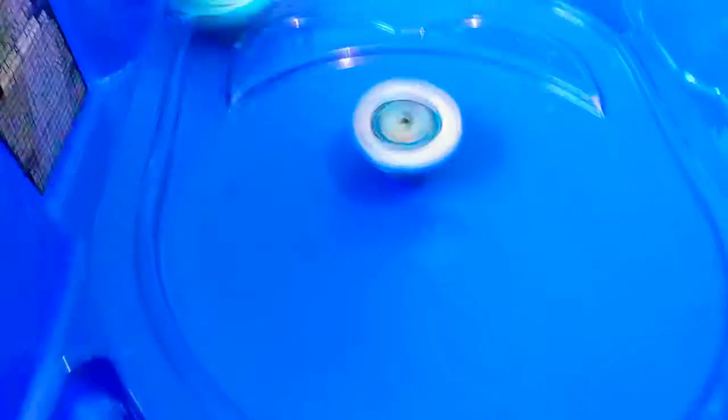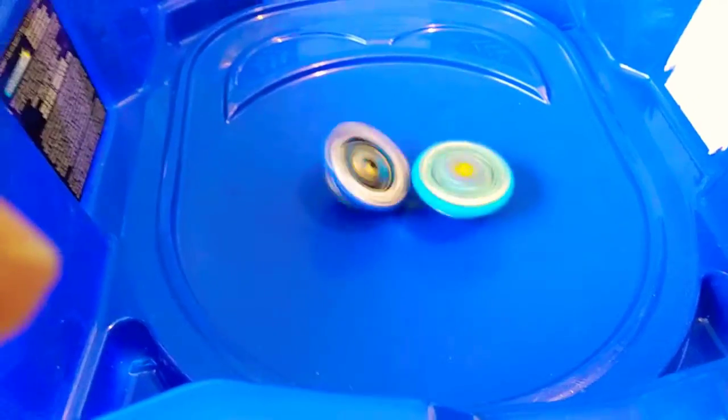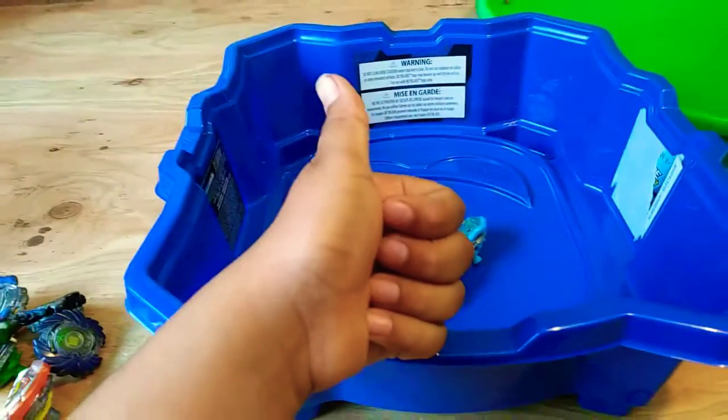Step 9: remove the fender. Steps 10 and 11: install the rubber ball.